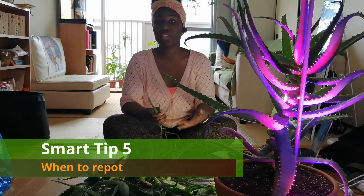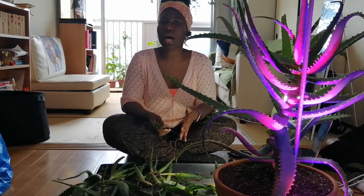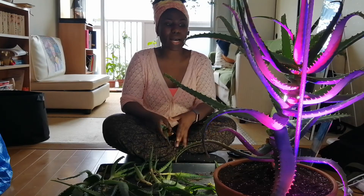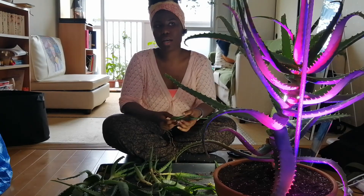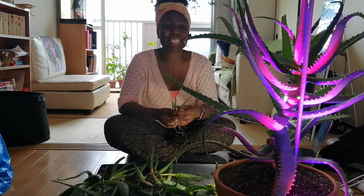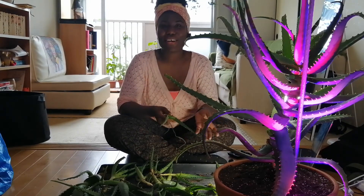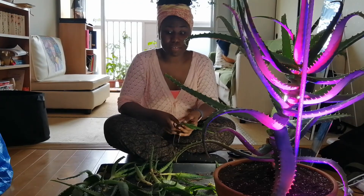The best time to repot your aloe vera is during spring or summer. During the cooler months — autumn and winter — it goes into dormancy, and trying to repot it then may cause too much shock. Just give her love, bright light, and enough water to survive, and you're good to go.